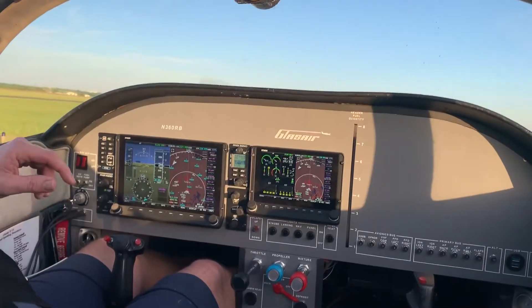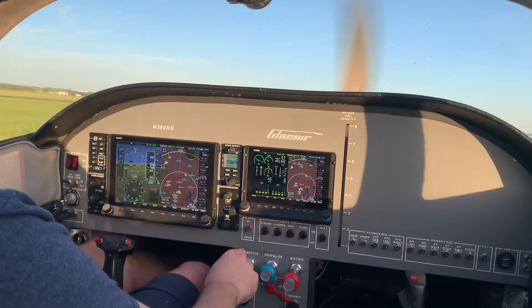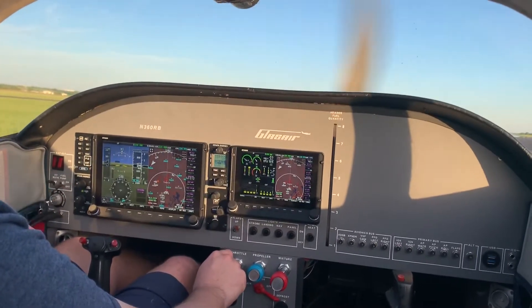Let's swivel the camera around here — I don't know how well that's going to turn out, but we'll try it. Do our run-up now, oil is warm enough. We're going to go to about 1,700 RPMs.